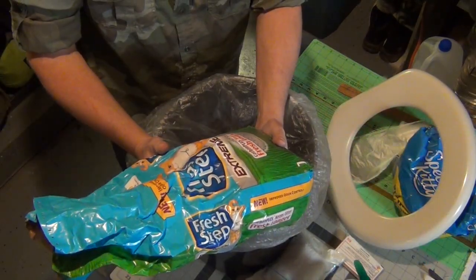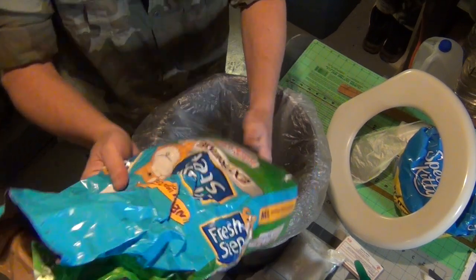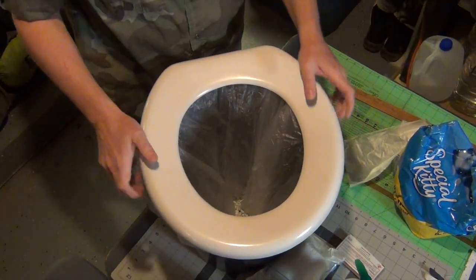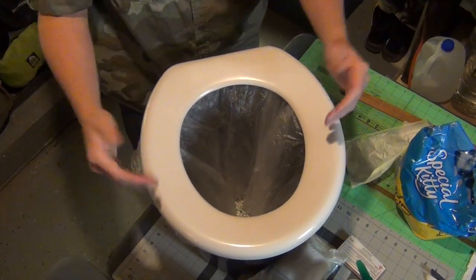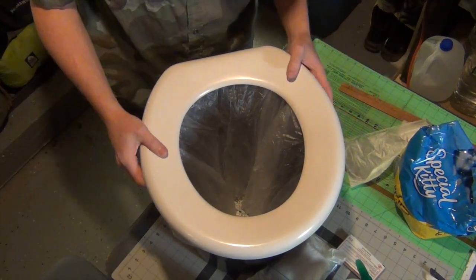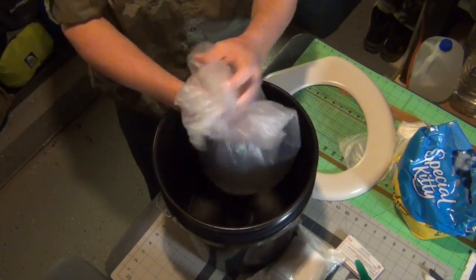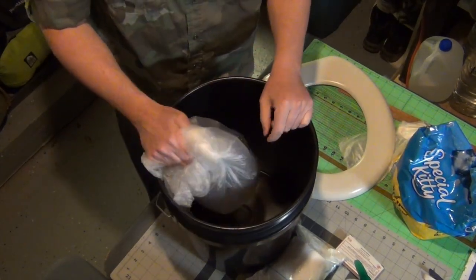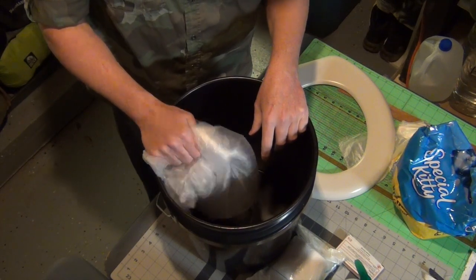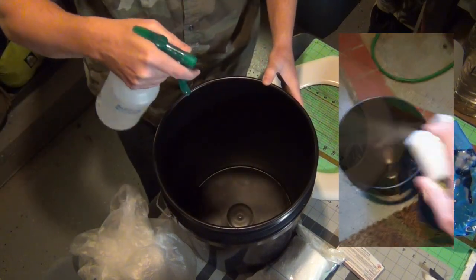Kitty litter is great to have around the house, garage, or shop — it's great for cleaning up spills. Once you put it in your bucket you're ready to go. Set your lid on, do your business, and as waste goes in it clumps up and is easy to remove. Take it out to your garbage or sanitation and dispose of it that way. Then get your bleach and water, spray it down really well.